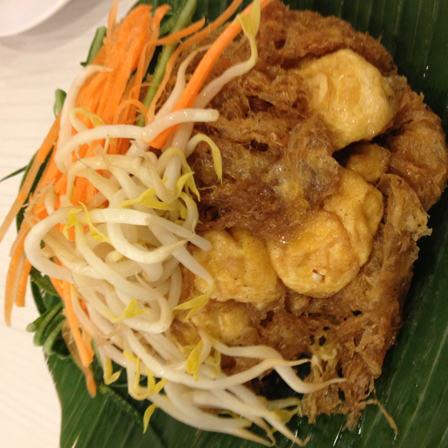Tahu gunting (lit. tofu cut with scissors) is fried tofu in thick sweet and spicy peanut sauce, originated from Surabaya City, East Java. Tahu telur (lit. tofu with egg) is served with omelet, beansprout, peanuts, and lontong rice cake in thin sweet and sour soy sauce, also originating from Surabaya City, East Java.